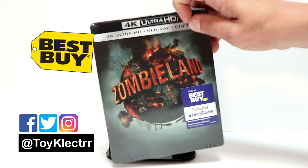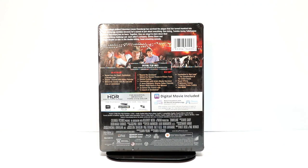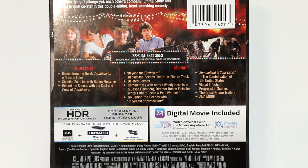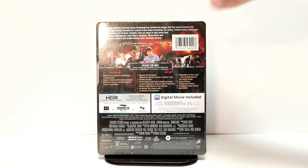Here is the back — if you'd like to check out these special features you can go ahead and pause and do so. I'm going to go ahead and remove the wrapper off of this so we can take a closer look at the artwork.